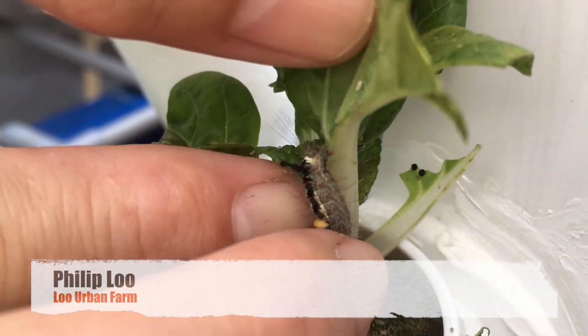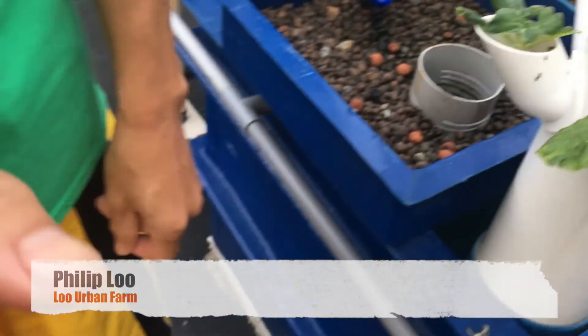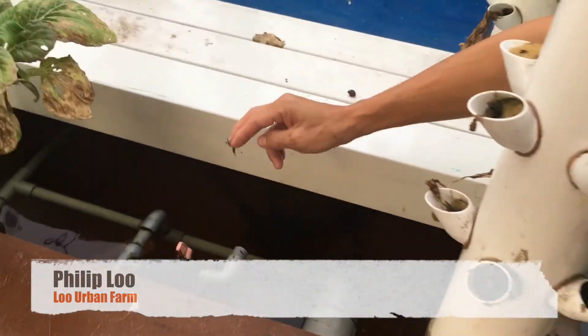Or for me, I'm so used to it, so I just take it away and then feed it to the fish. The fish will love it.